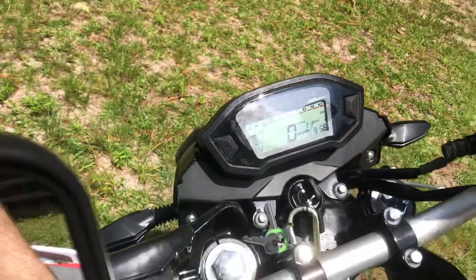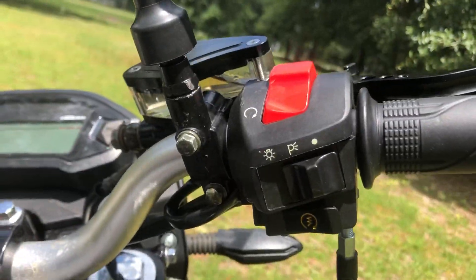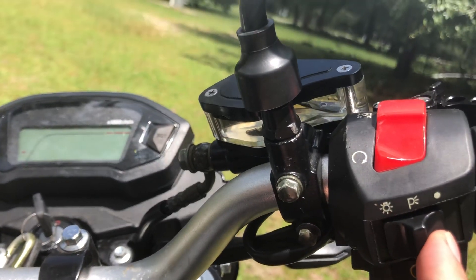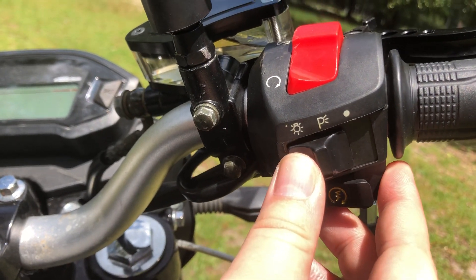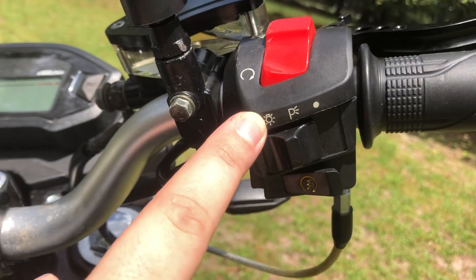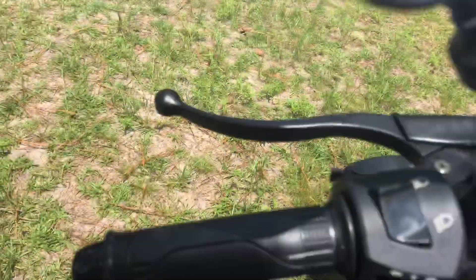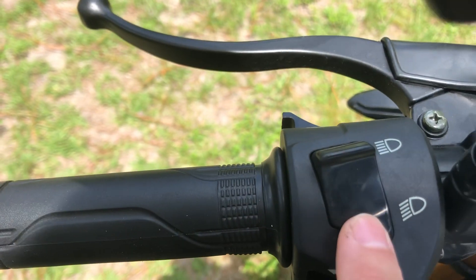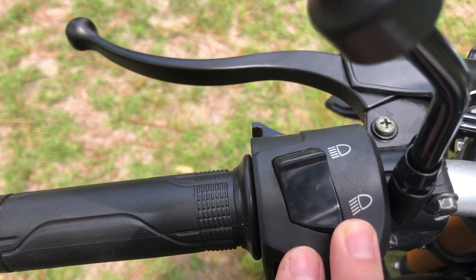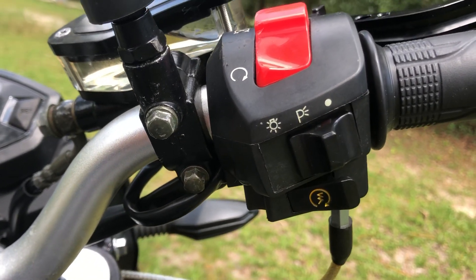The controls on here are a little weird — I've never seen this on a motorcycle. This position is lights completely off, the middle part is running lights, and then that's the headlight. I thought the headlight didn't work at first because I didn't have it on, and it was nighttime. Most motorcycles always have one light on and then high beams, but this one has multiple options.